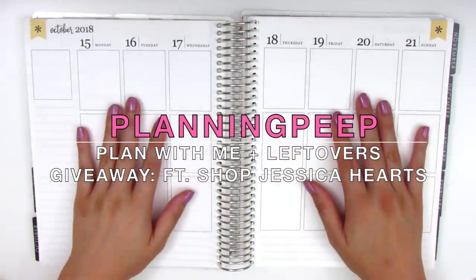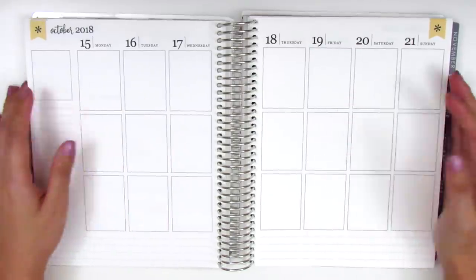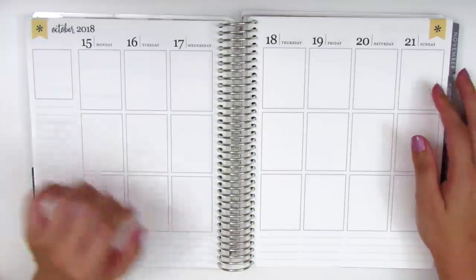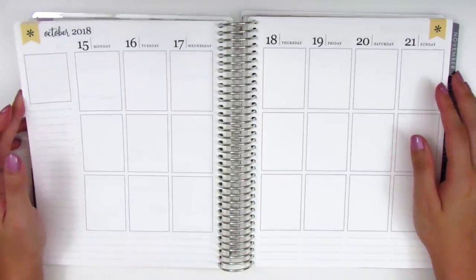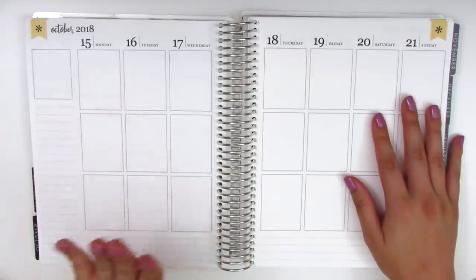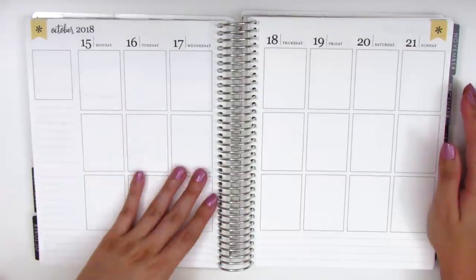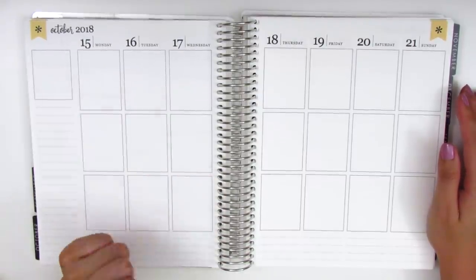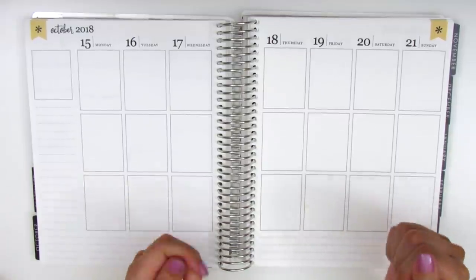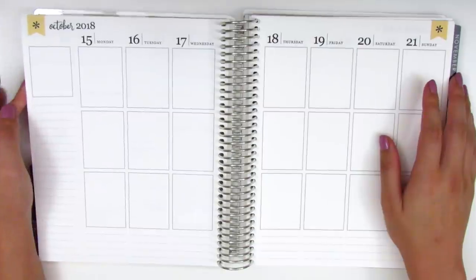Hi everyone, this is Sherry from Planning Peep and welcome back to my channel. Today I'm going to be doing my memory spread for the week of October 15th through October 21st. Like all my spreads recently, this is in my Erin Condren and will be memory planned, meaning the week is already over. I'm just going in and filling out everything that happened. The way I keep track is I use the Notes app on my iPhone and reference each day while I plan.